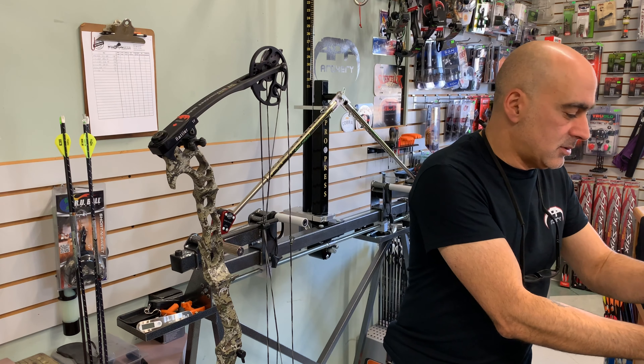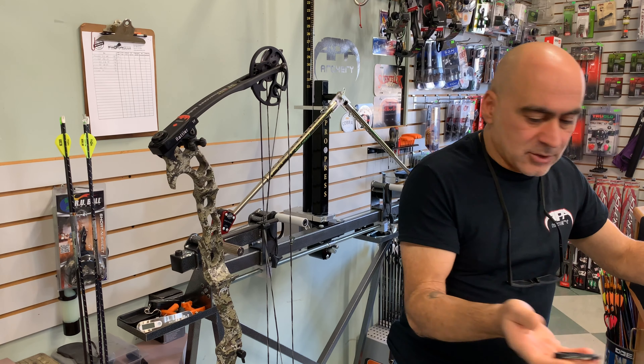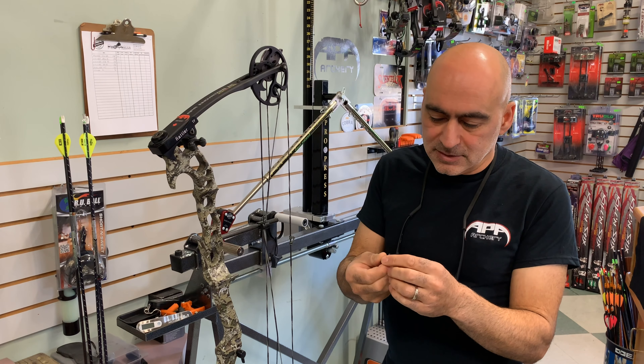I'm just going to take it out of the box here. In the package you'll find your main bracket, a set screw, and a stainless steel washer.